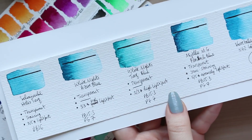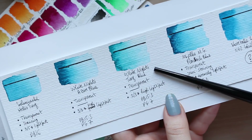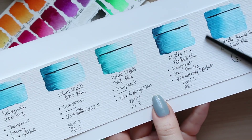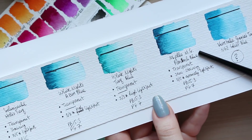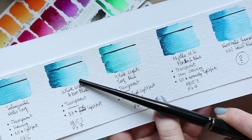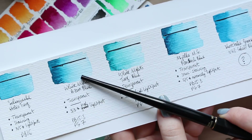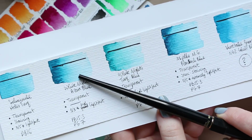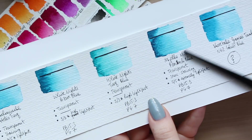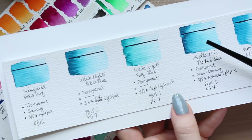Going from green towards blue, I'd place Turquoise Blue as the greenest, Azure Blue in the middle — it definitely has some green but isn't as green as Turquoise Blue — and Peacock Blue as the bluest turquoise of the three. They are all beautifully transparent; you can see the black line very clearly through all of them.